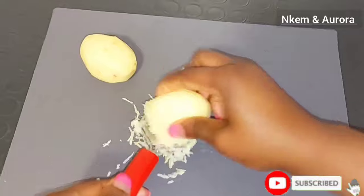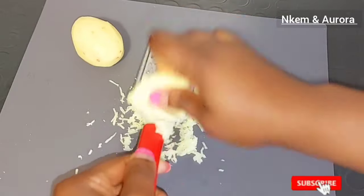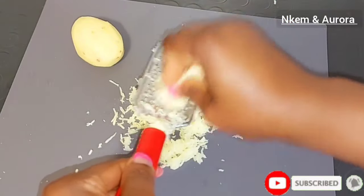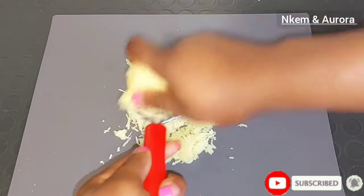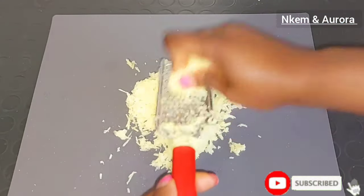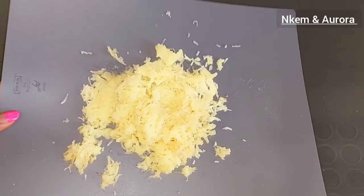Potato juice works perfectly well on the skin as a natural skin toner. It also helps to brighten the skin, helps to fade away hyperpigmentation, helps to remove dark spots, and promotes a healthy glowing skin. After grating my potato, this is how it turns out to be — potato juice has so many great benefits when you use it as your body polish or as your natural skincare.